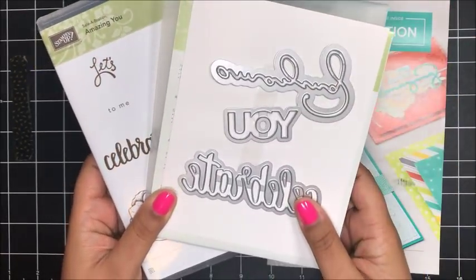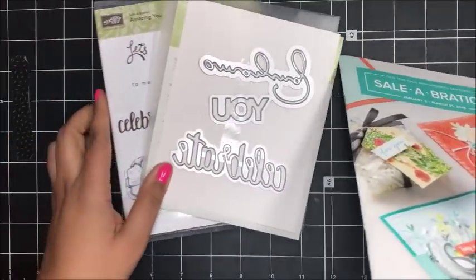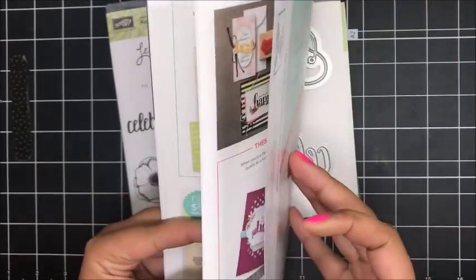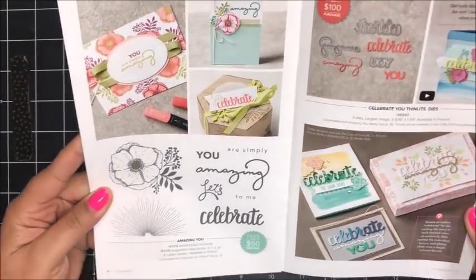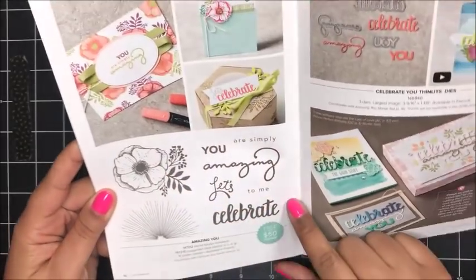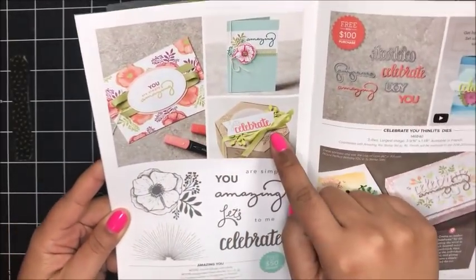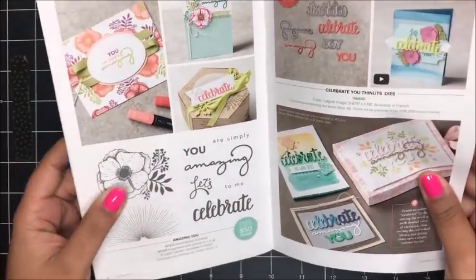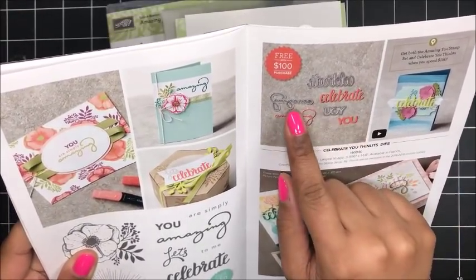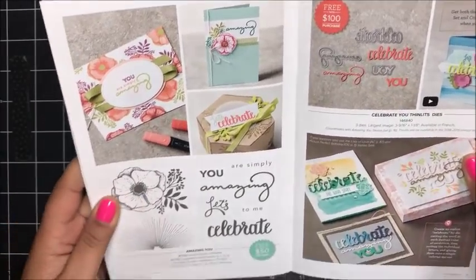So this is the first time we've offered Thinlits, and I'm really excited about that. If you turn in your Celebration catalog to page 16 and 17, you can see these two items. Here is the Amazing You stamp set, and there are some beautiful samples here using the stamp set. And then here you can see the Celebrate You Thinlits — you've got the word Celebrate, Amazing, and then the word You.